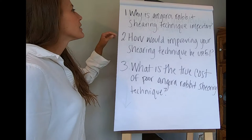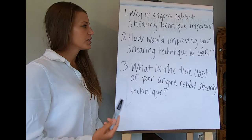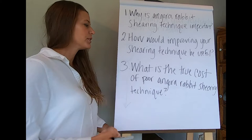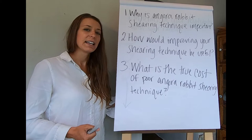The first question we have is: why is Angora Rabbit Shearing Technique important? We also want to know how would improving your shearing technique be useful — how might it benefit you, and how might it benefit your rabbit? And then perhaps one of the most important questions is the third one: what is the true cost of poor Angora Rabbit Shearing Technique?